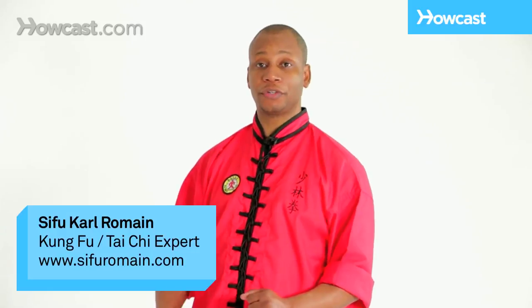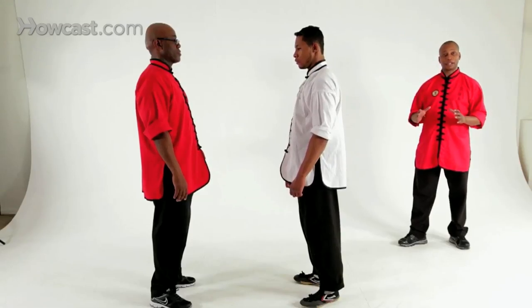This is the long fist form: fist over knee, elbow over knee, step break. This is a combination — a group of techniques strung together.